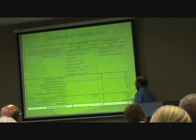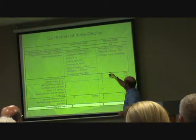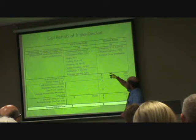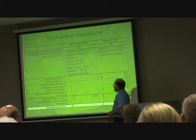This is a gut rehab of a triple-decker, actually done on a building picked out by the city of Cambridge, where they have a lot of them and wanted an example. We're assuming you would condition and insulate the basement, insulating the foundation walls, insulate the above-grade walls to R-13 — which is what fits in the cavity — insulate the ceiling, with an 80% efficient heating system, slightly worse water heating, not very great infiltration air sealing, and 50% efficient lighting.